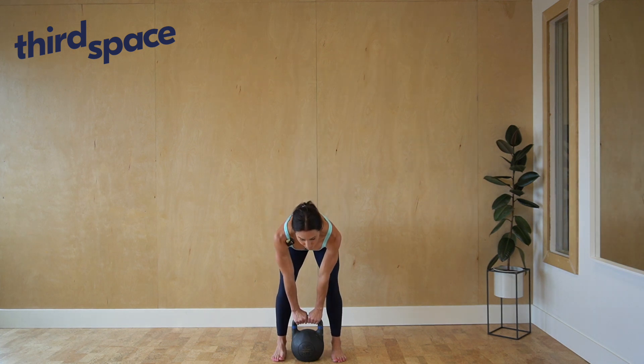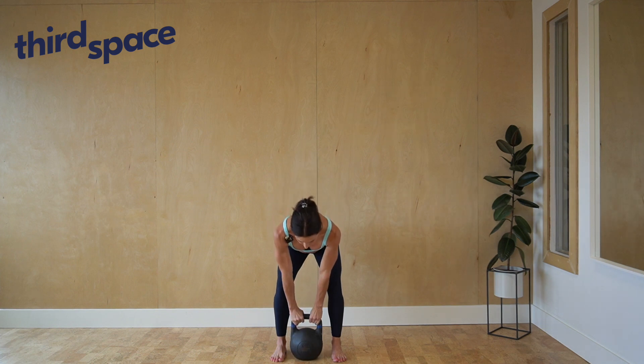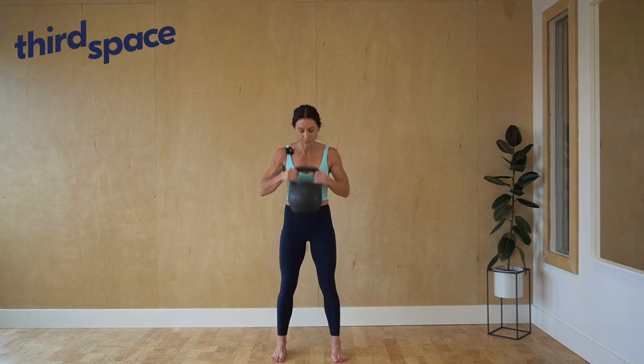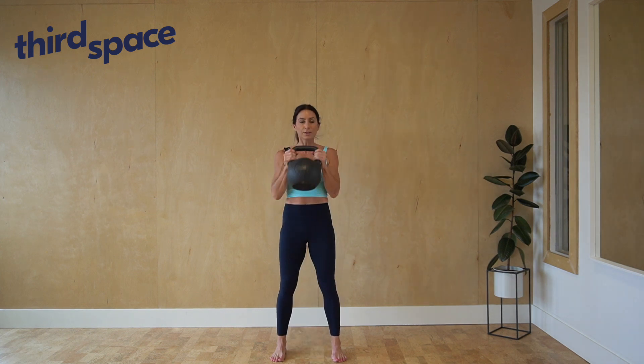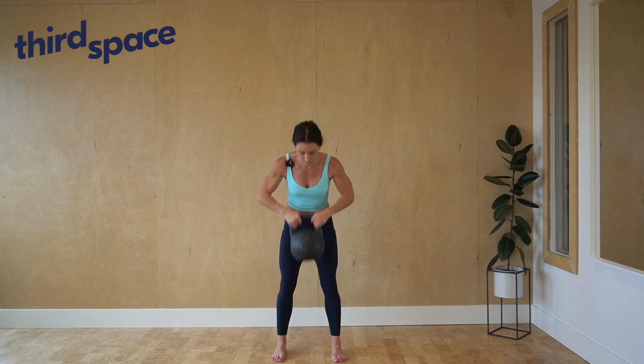From here, hinge forward and grab the handlebars. You're going to use both hands to raise the kettlebell up, keeping the elbows tucked in and using the power of your legs and your glutes to raise the kettlebell.